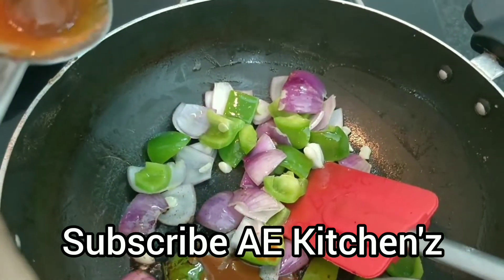First, mix it up with a little spring onion. I will mix the cornflour with 1 spoon of cornflour and mix it in a little bit. Then mix the cornflour into the sauce.